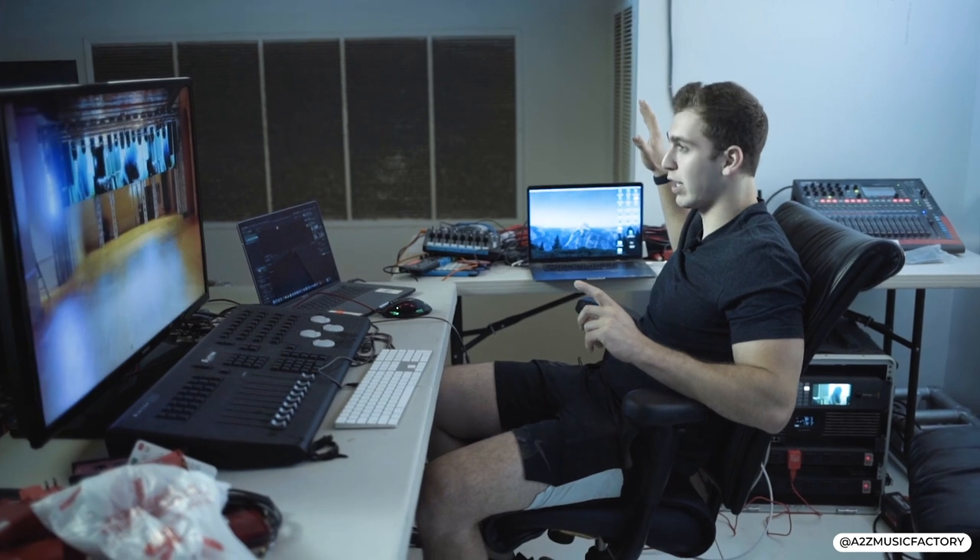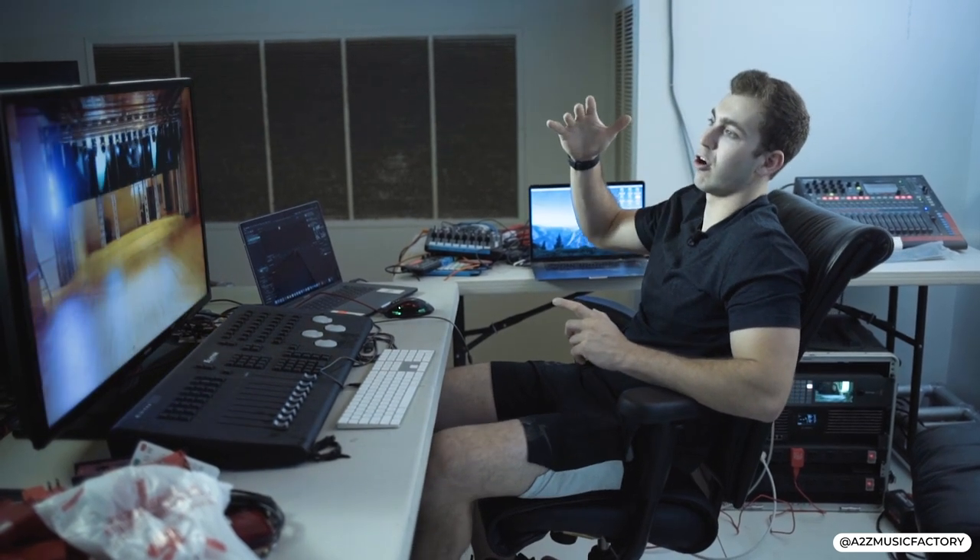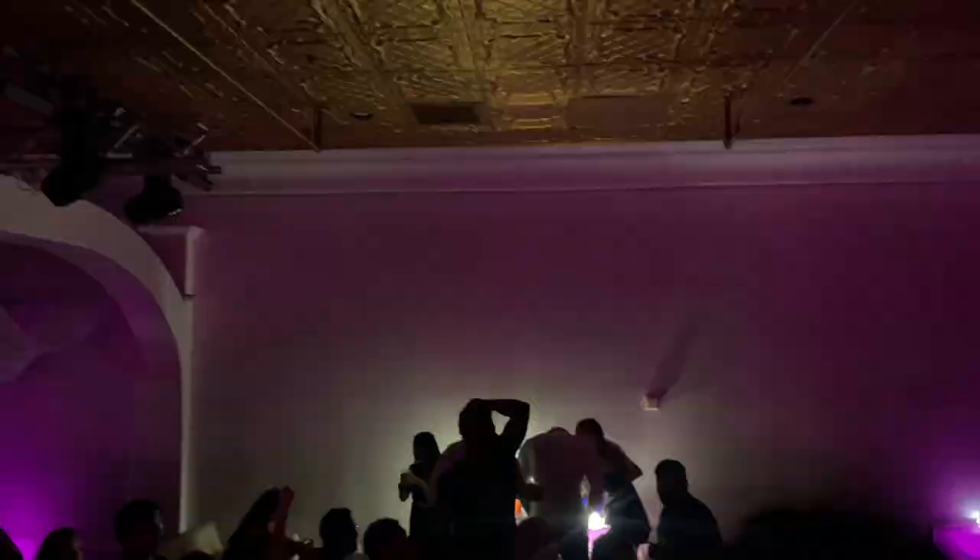Now we're just going to make one giant image across all 14 TVs. We need three outputs out of this one laptop. Let's wire that up and see what that looks like.